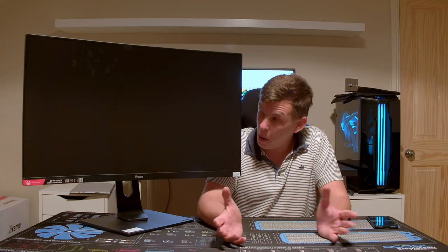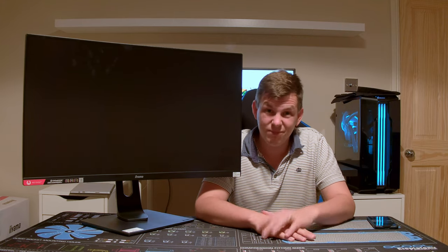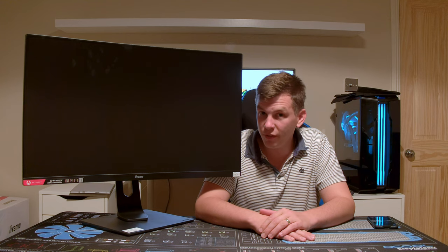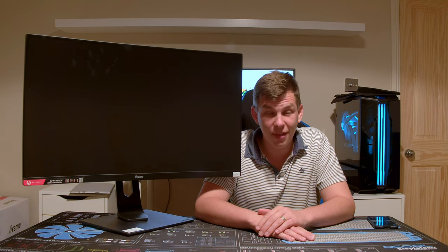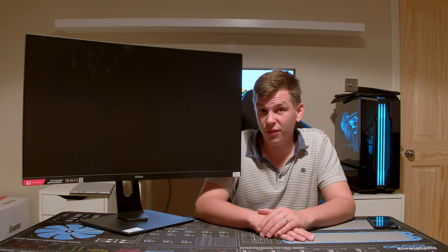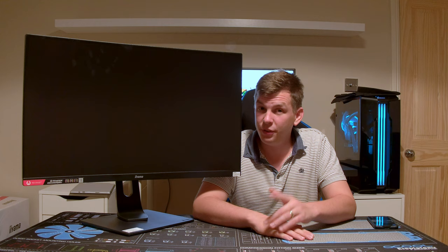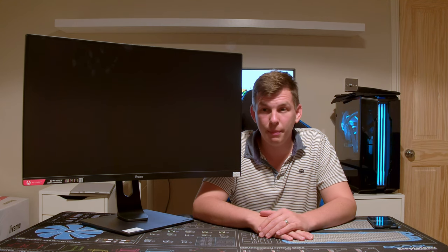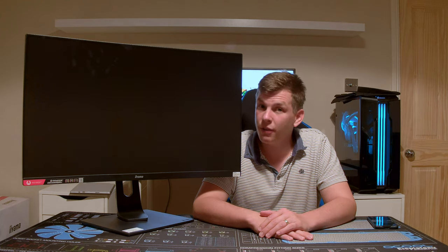That's about it for today — I'm going to give this a massive thumbs up. I like it. We've actually got some more iiyama monitors coming in soon for review, including their 34-inch ultrawide curve that's just come out. Click that subscribe button if you want to see more, thumbs up if you liked this video, and I'll be back soon — thank you very much and bye for now.